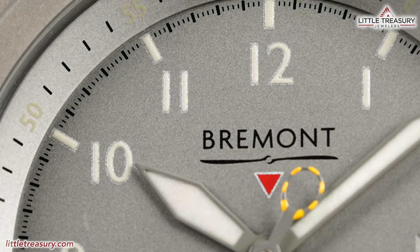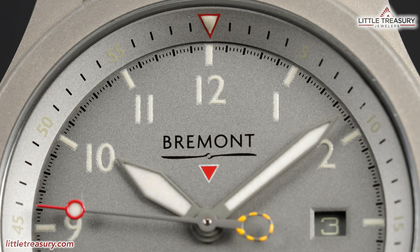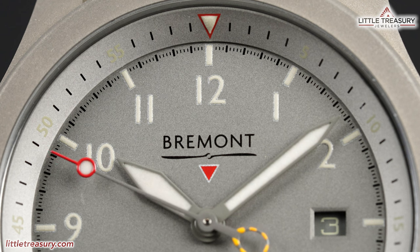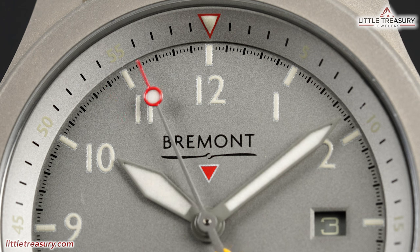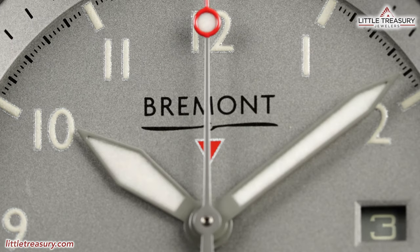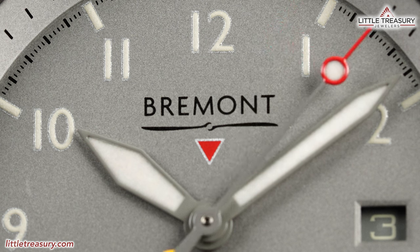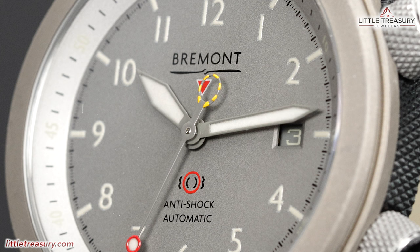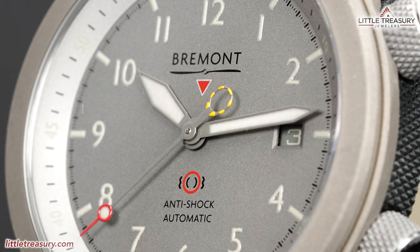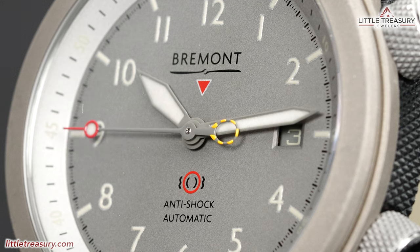The dial is in what Bremont calls a Savannah color, which is a sandy gray. The chapter ring is the inner rotating bezel for timing, a similar color to the dial with black minute ticks, a red triangle at the 12, and a sand-colored Arabic numeral at each five-minute position. The dial has Arabic numerals as markers in white with a white rectangle above each, and a minute track between each index in black with simple tick marks. Bremont can be found at the top middle portion painted in black, with the propeller logo beneath, and a red and white triangle — the Martin Baker logo — beneath that. The hour hand is sword style in matte gray, the minute hand is pencil style also in gray, and the second hand has an ejection seat style yellow checkered pull cord at the rear and a red lollipop at the tip, also coated in gray.